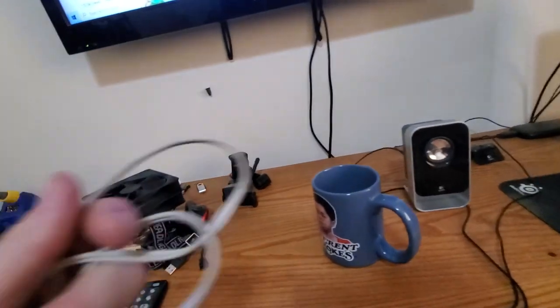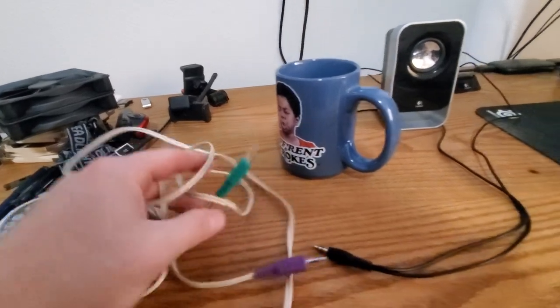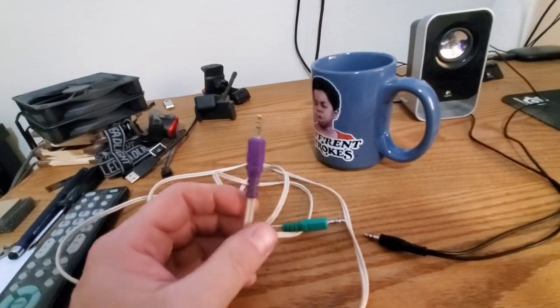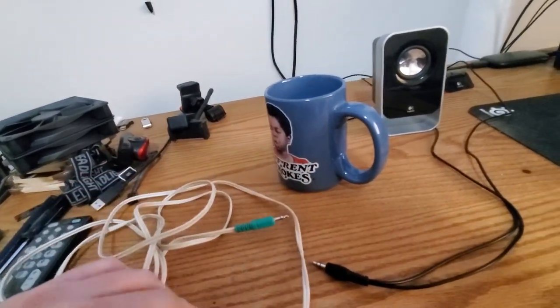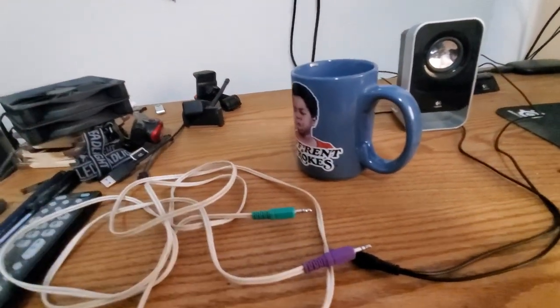So it's a quick, easy fix. What you've got to do is find another 3.5 millimeter jack — preferably stereo, because you've got two speakers. We're going to cut off one end and use the other. We have to get into these speakers, unsolder the old wire, and solder this new wire on. It's real simple — I'll show you.